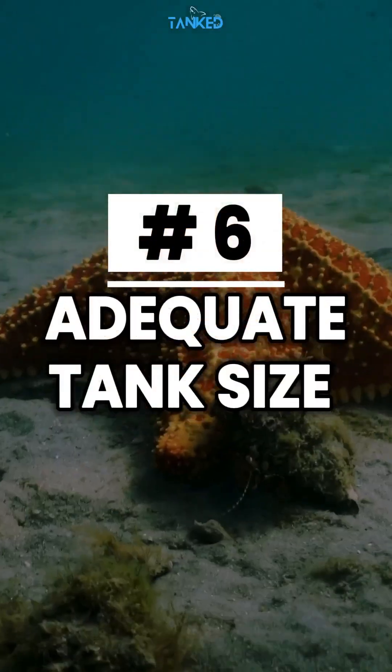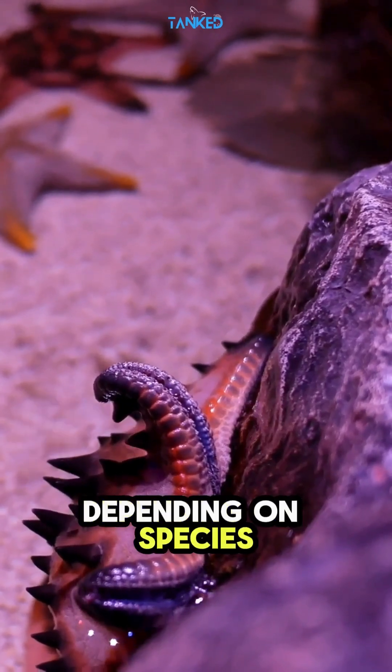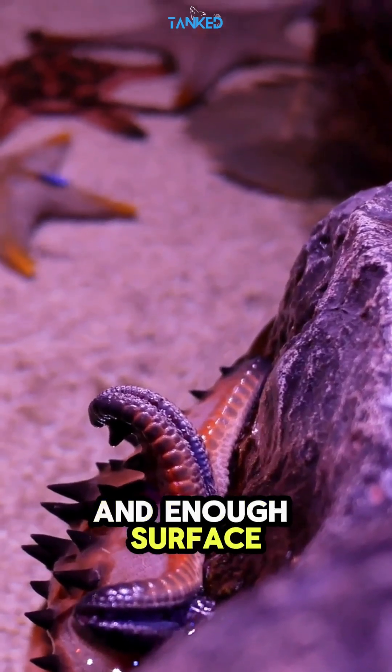Tip number six: adequate tank size. Most starfish need 30 to 75 gallons or more, depending on species. Larger tanks provide stable water chemistry and enough surface area to explore.